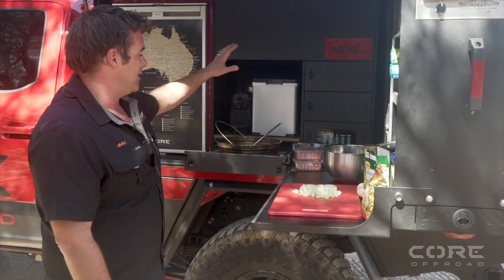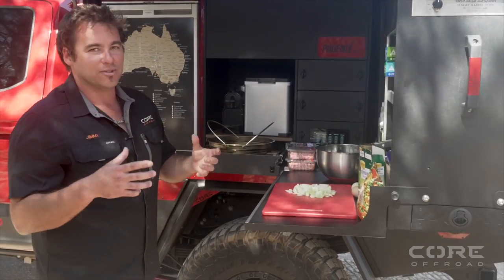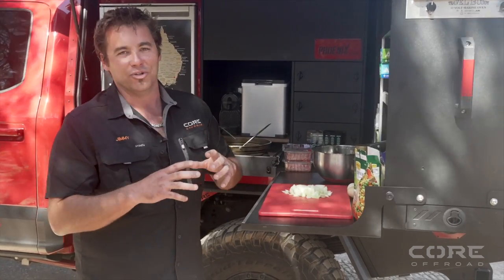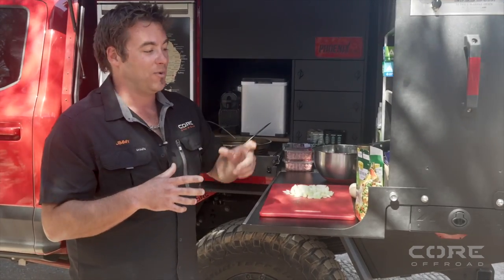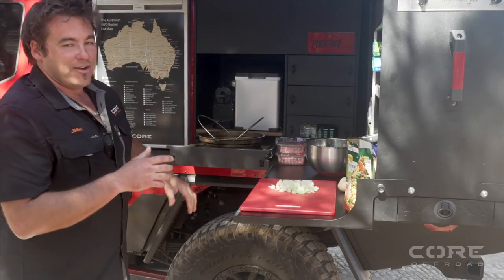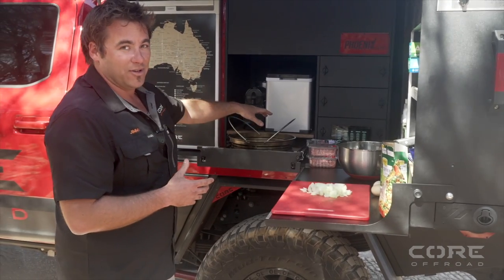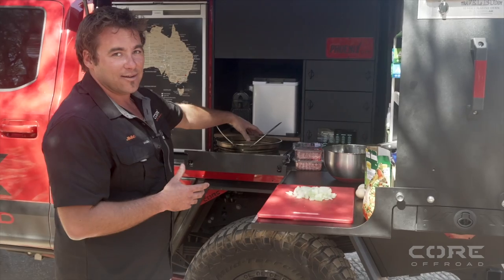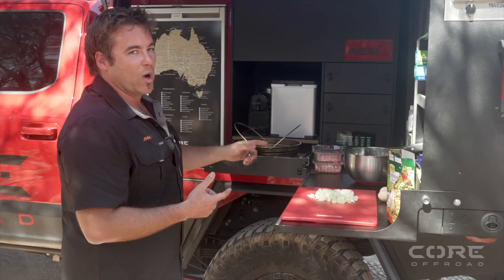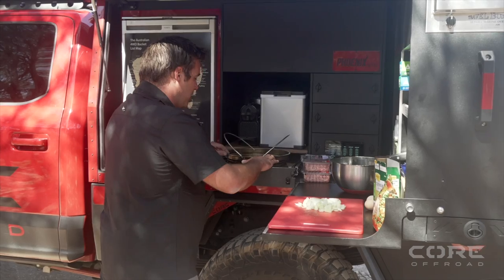First up, we're going to fry off the veggies along with the onion. What we're trying to do is get rid of any moisture that might come out of the veggies or the onion, to reduce how much liquid is going to be in there when we're cooking it. For those that don't know, I don't carry a fry pan — all I carry is my All-for-Adventure camp oven. I use the lid as a fry pan and the base as a pot, whether cooking on a fire. It reduces weight and one item does absolutely everything.